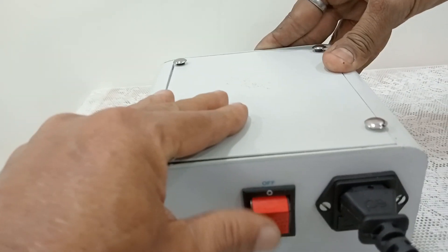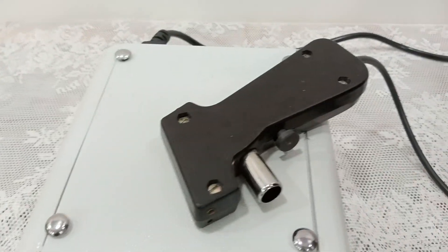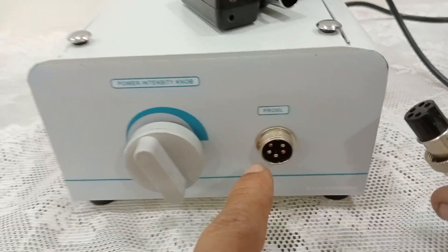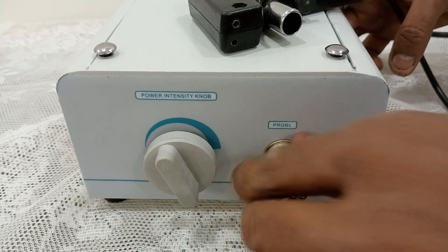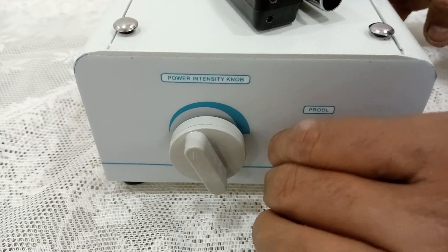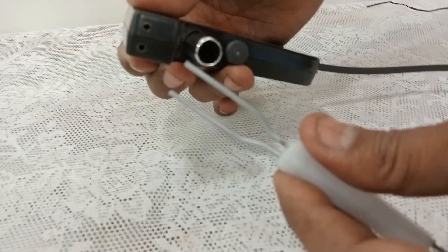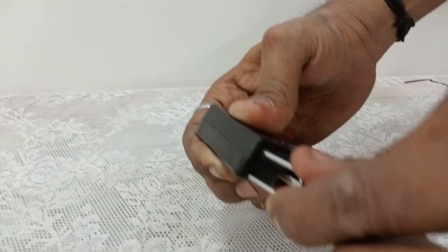You have to put the machine on. This is the probe and this is the connector with the female holes. You have to connect it exactly at the port provided. In the probe you will find two holes, and the male pin has to be inserted into the probe. This is the hand probe, which is the pistol handle.